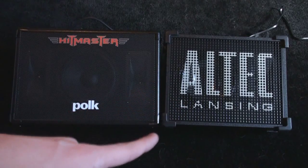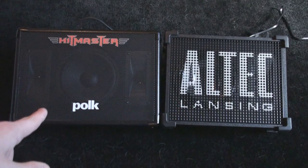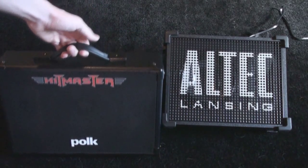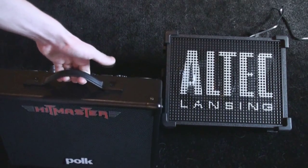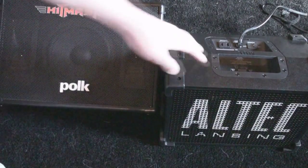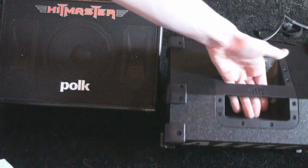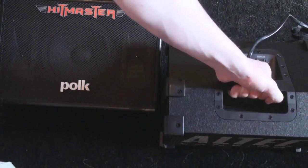The handle on the Altec Lansing is much better than the Hitmaster in my opinion. The Hitmaster has this rubber handle right here — it just goes in, you know, pull out. The Altec has a nice cutout, and across the top is the handle, you can see there. And that adds a lot to it.